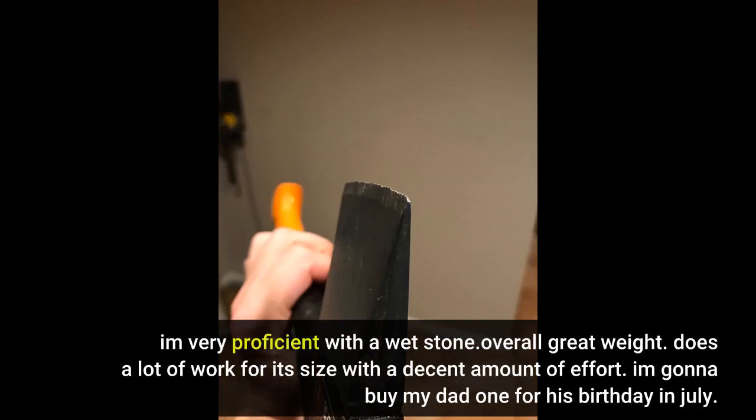Overall great weight. Does a lot of work for its size with a decent amount of effort. I'm gonna buy my dad one for his birthday in July.